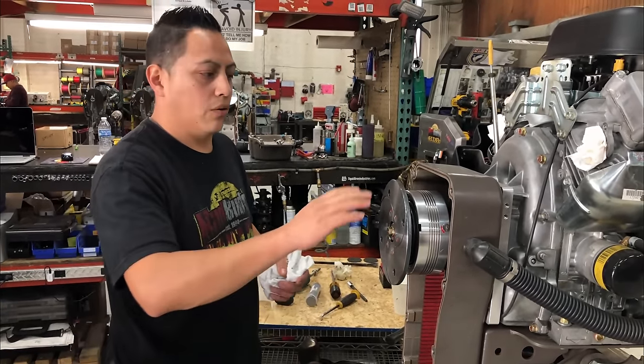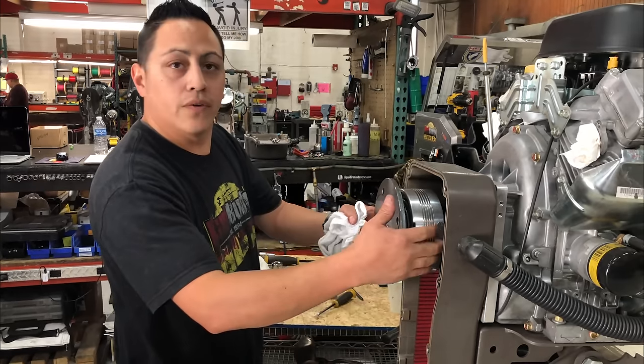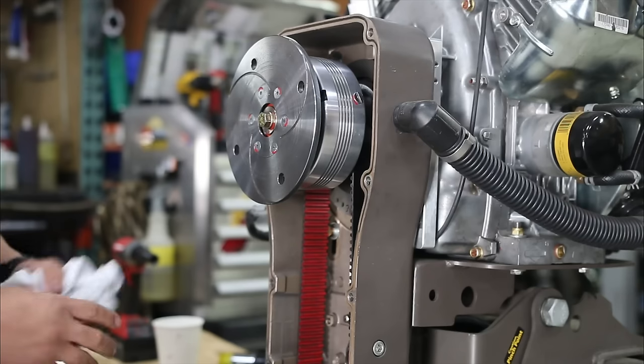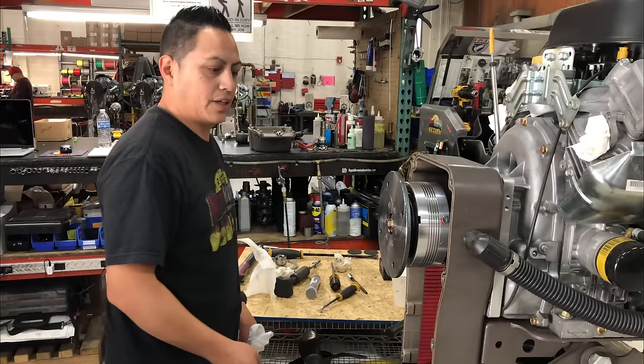And that's it. Make sure there is no oil residue. Make sure you have your bolt tight — these two very tight. Double-check and you're good to go. Put your cover back on, don't forget to connect your reverse. And we're done.